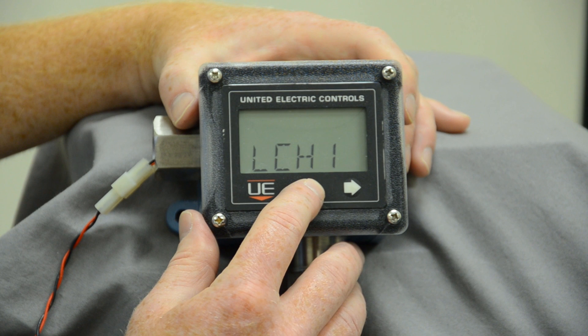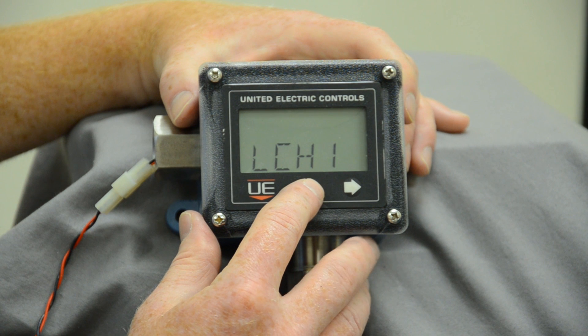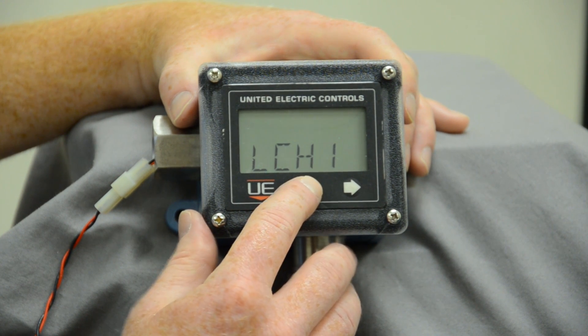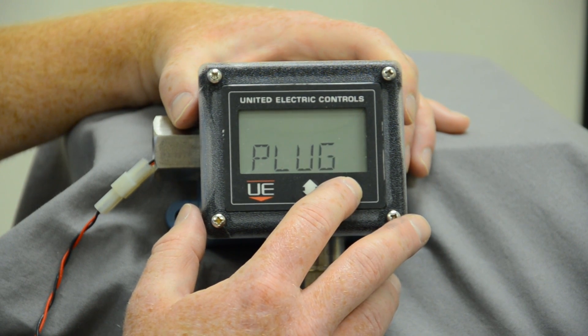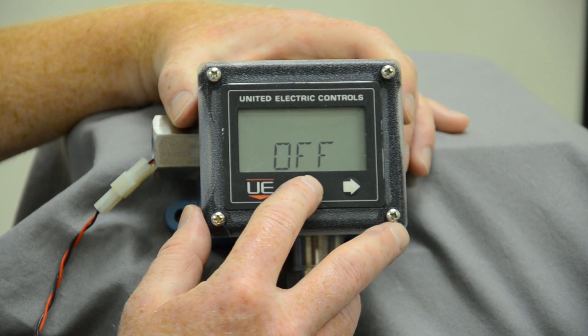You have latching channels so if you'd like it to latch the alarm, somebody from operations would have to come down into the field and acknowledge the alarm to turn it off. Some people like that; others would rather have operations from the PLC system acknowledge the alarm from there. Plug port technology will give you the ability to tell you if that port gets plugged and make informed decisions on that.